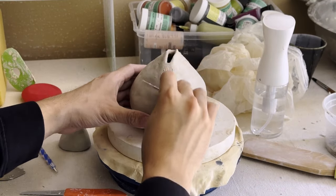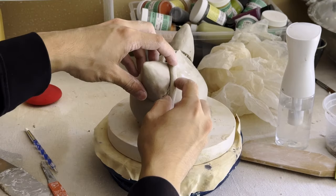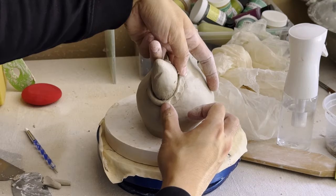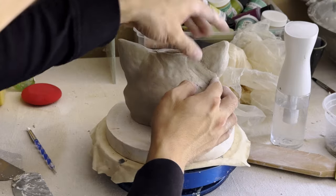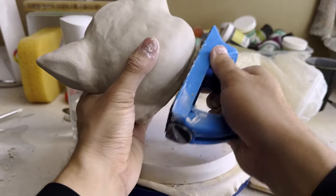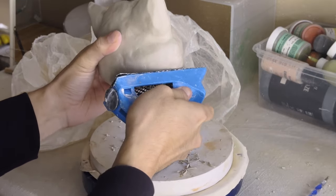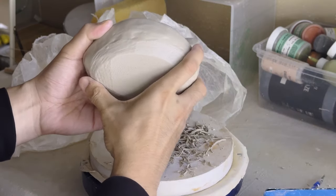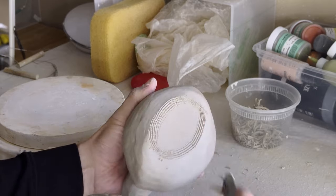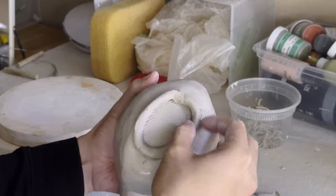Now the clay is a little bit stiffer, so it's time for us to attach the ears. Now that the ears are attached, I'm going to use this cheese grater type thing to kind of take off some extra weight from the bottom of the pot. This is also going to help add some of that rough rocky texture that the item has in the game. Afterwards, I'm just going to add a foot ring to the bottom of the pot so that it isn't sitting flat on the table.